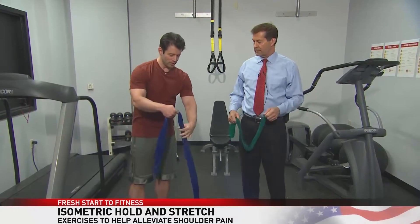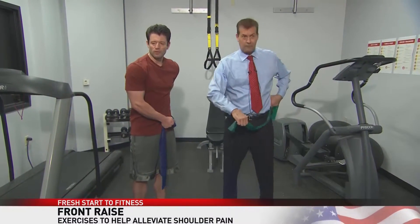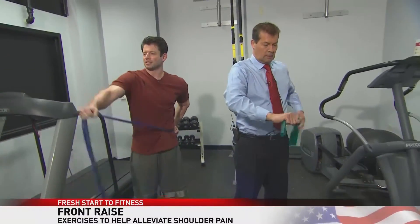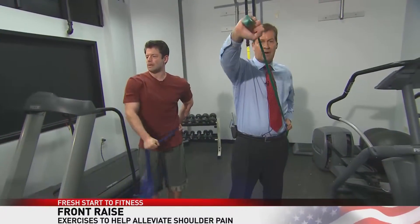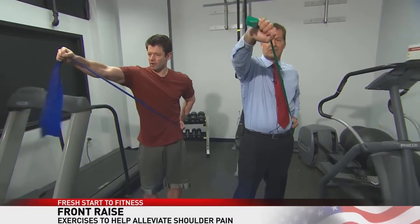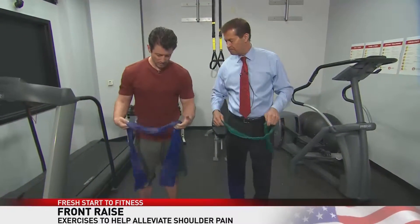The next one is going to be the front raise. This one starts from the hip — it's almost like we're drawing our sword from the sheath. We're just going to come straight out across the body and back down. You can increase the tension on that. It's a nice, smooth exercise — you get just a little bit of burn. 10 reps per side.